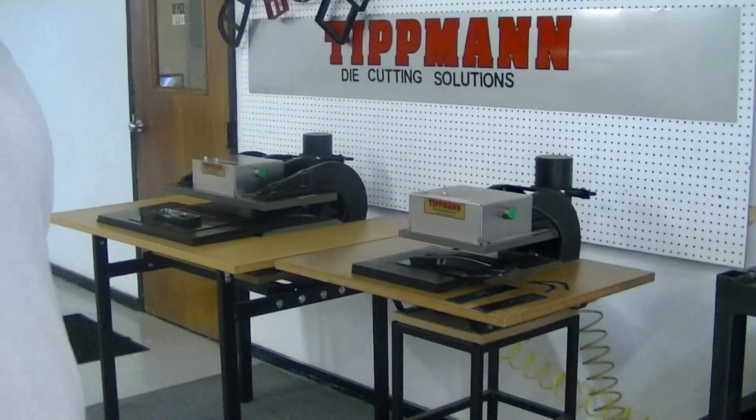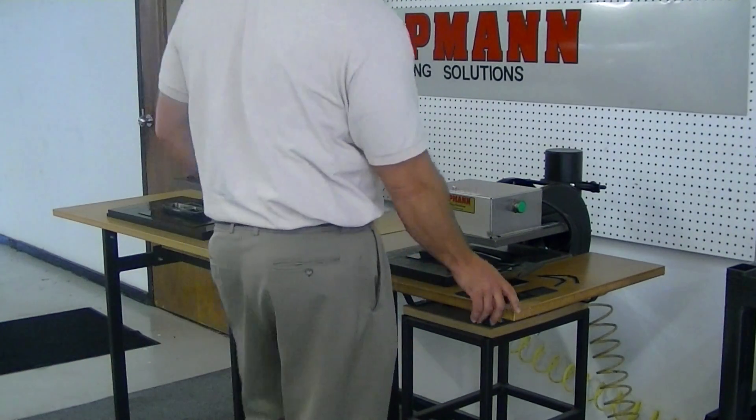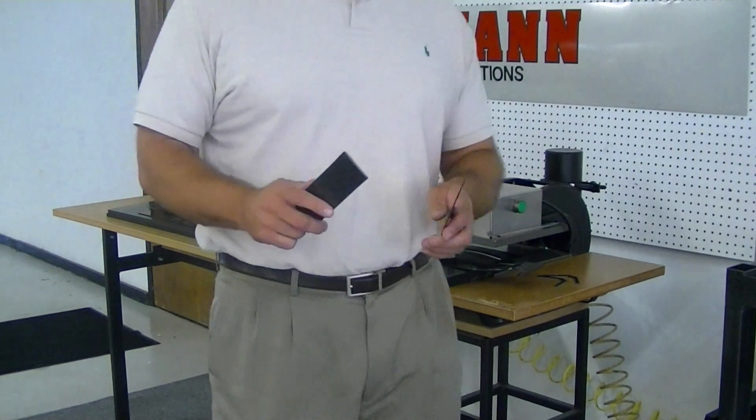Beth, we received your sample material in, as well as your dies, and both of these thicknesses cut just fine. This is pretty rigid material.